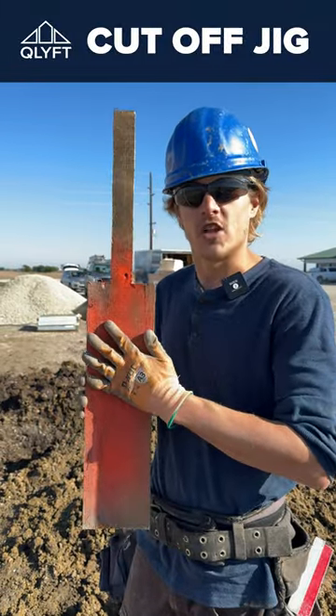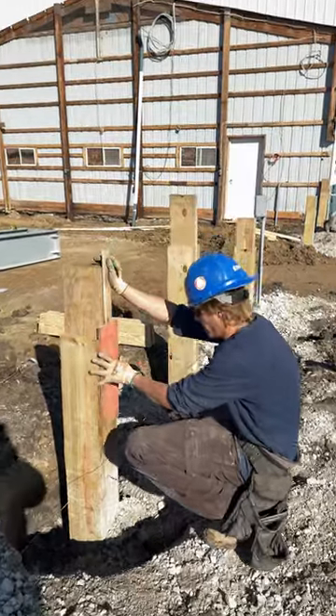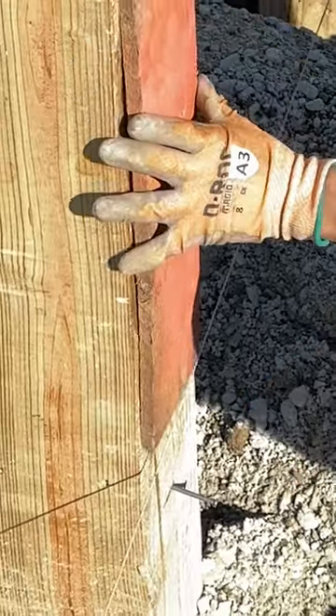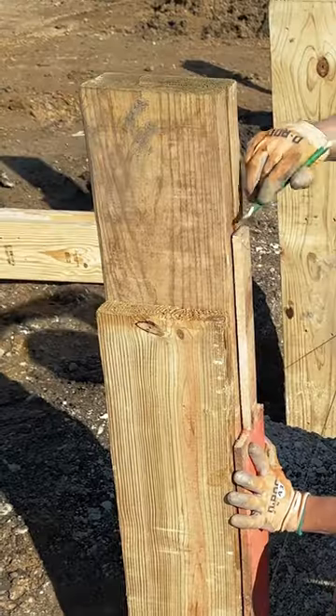Today we're gonna go over the cutoff jig. What we're doing here is we have a little jig — we set our nail, which we just use our laser to mark out our nail for our treated. So we bring our jig, we set it on the top of the nail, and you mark over the top.